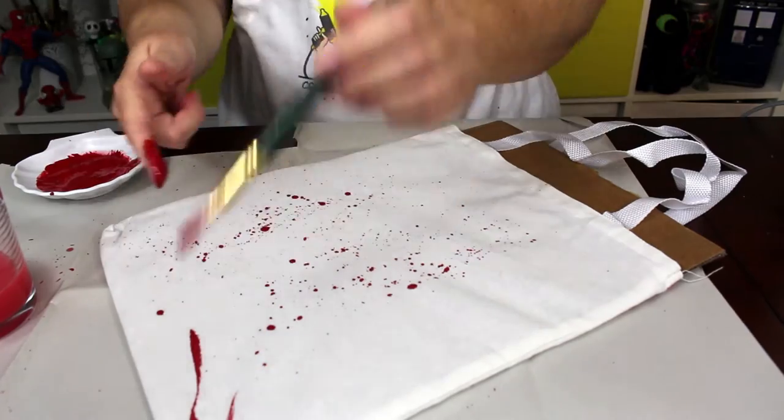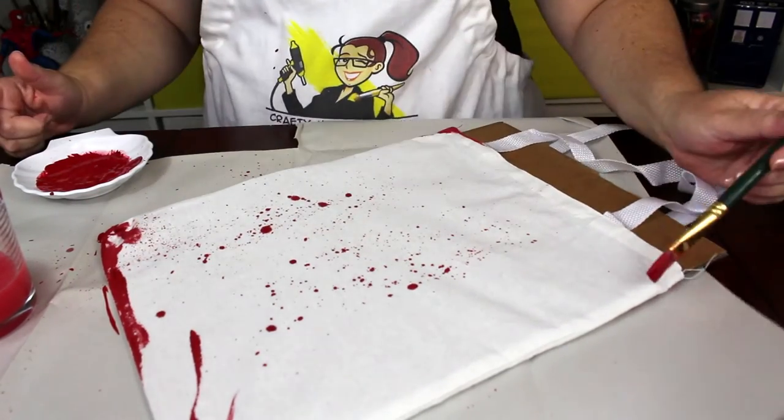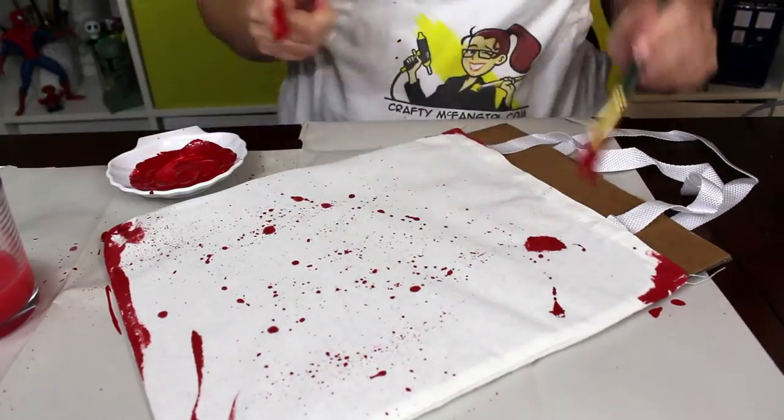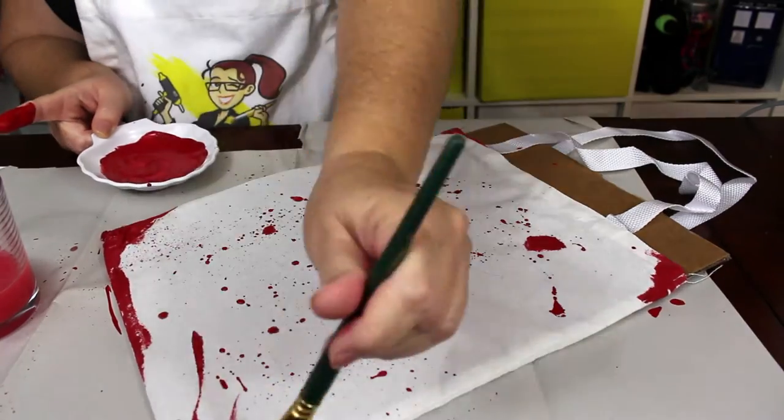Then flip the tote bag over and repeat the process with the other side. This side will be the front of the tote bag, so no big hand print will be needed. Keep the center of the tote somewhat clear — just add a little spatter and blood around the edges.